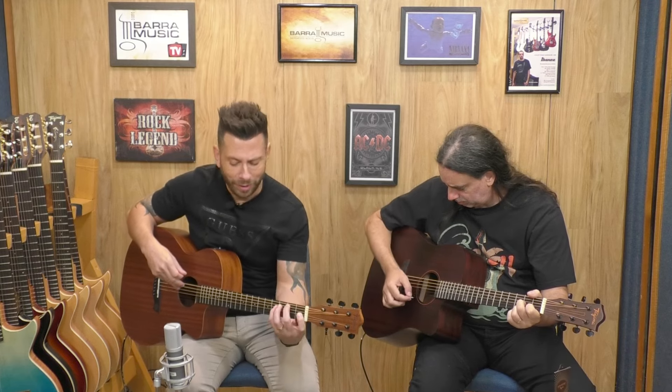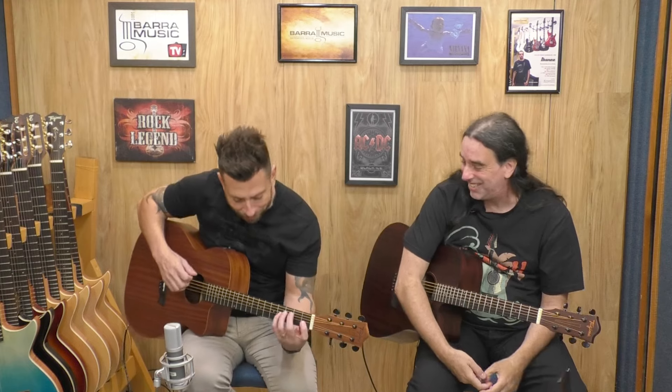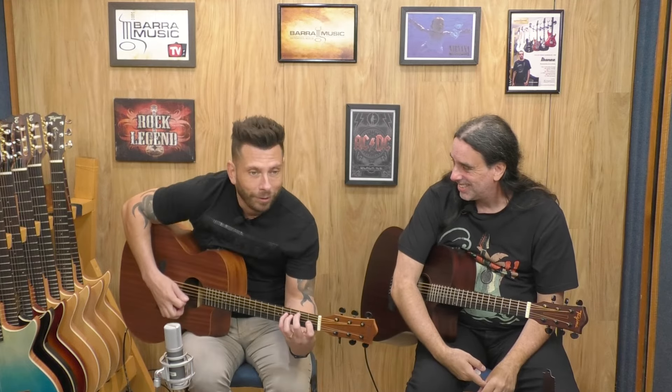Tem uma timeline aqui se você quiser já ouvir direto os sons. A gente vai fazer agora o super som, tirando o máximo aqui para tirar um som acústico bem legal, para você sentir com máxima fidelidade o que a gente está ouvindo aqui. A preocupação da Barra Music é fazer um review de qualidade para que você ouça exatamente o que está acontecendo no som.